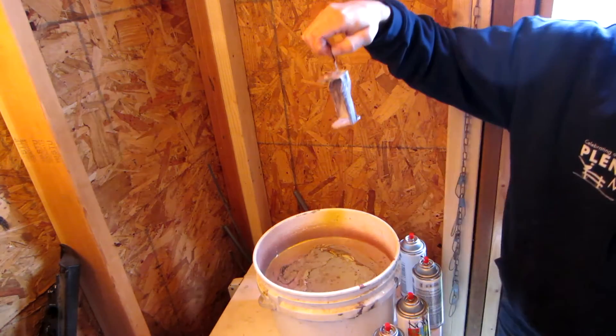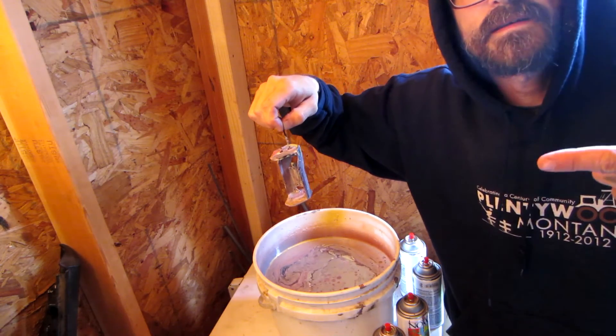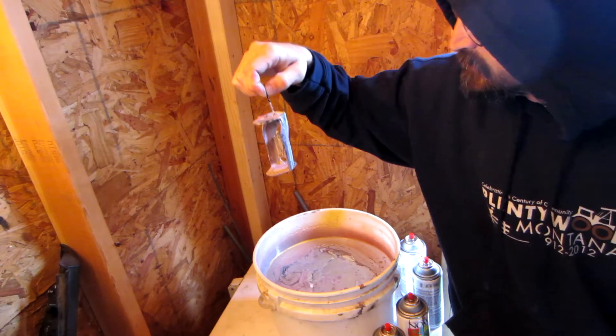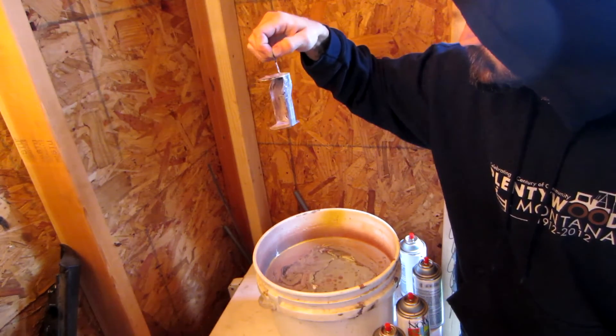Interesting. I'm going to let this hang and dry and we'll come back to it — maybe a little light sanding and a nice polish on it. It should look alright.